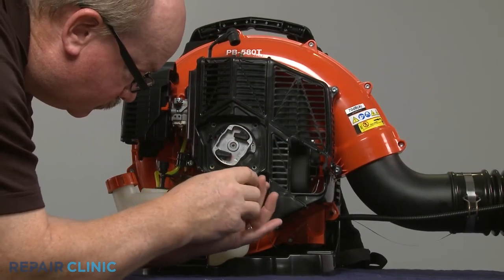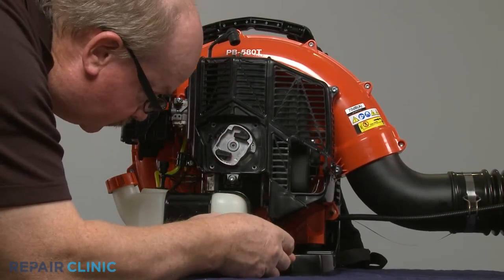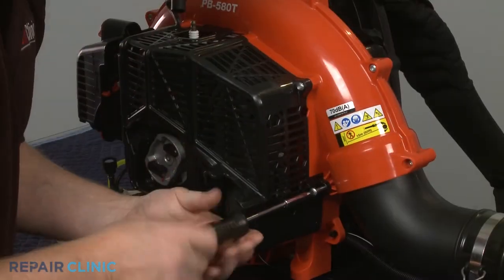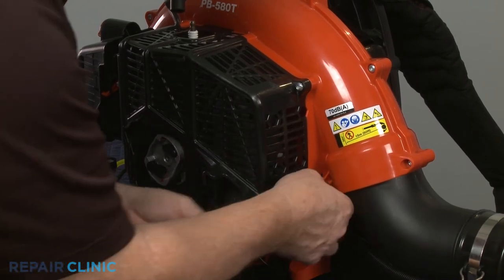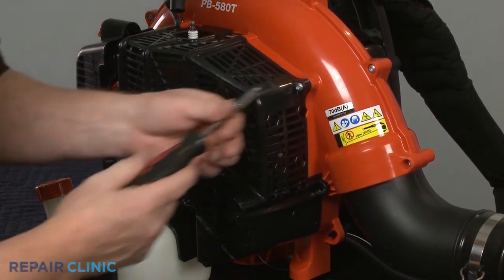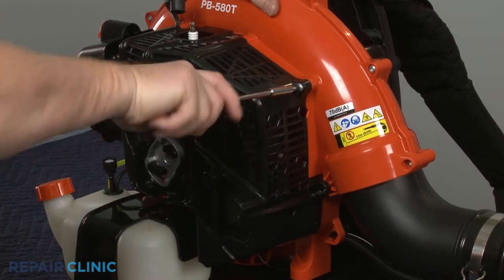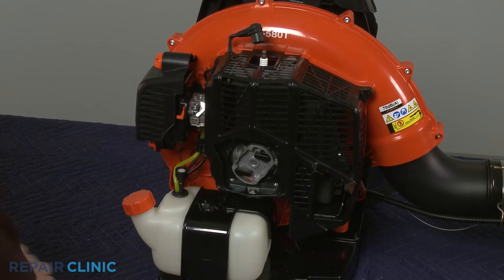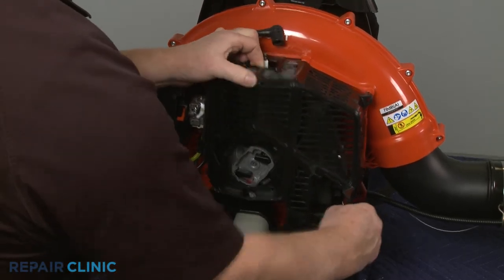Unthread the five screws securing the engine cover, then pry off the cover. This may require some effort.